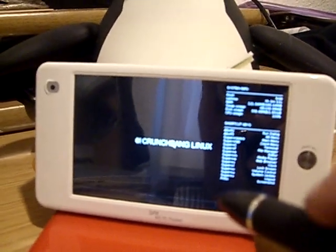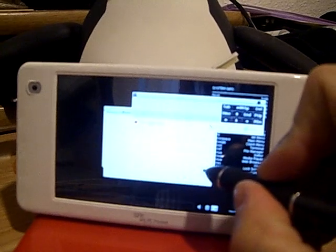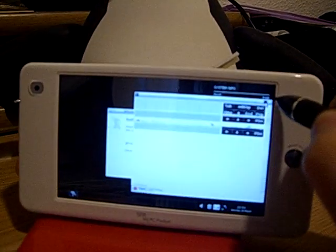It has VLC, touch screen calibration, record voice, taking notes, and a big et cetera.